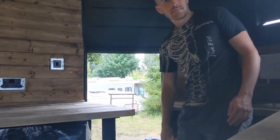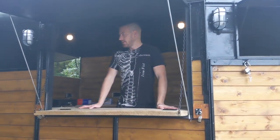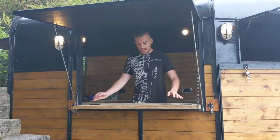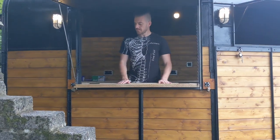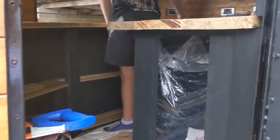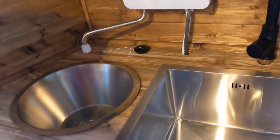Excuse me please, I'd like a latte. Wow, look at these — how good are the shelves! That's cool. Okay, we're testing the plumbing.